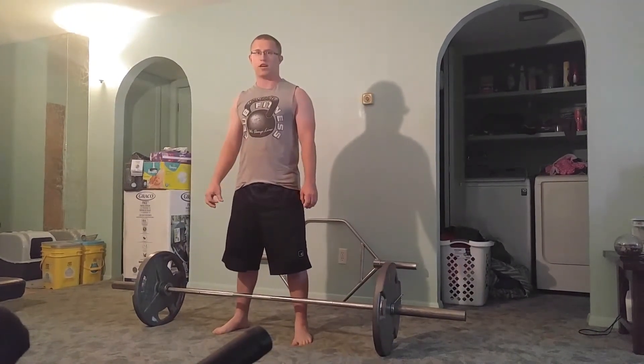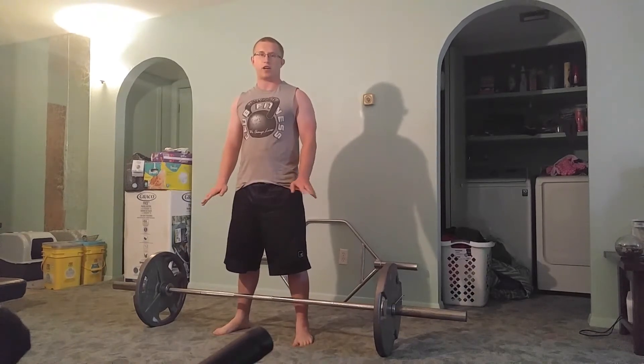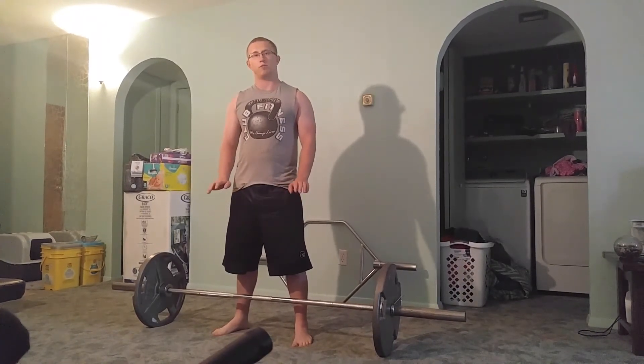And that's how you do a Snatch Grip Deadlift. If you liked the video, once again, give it a thumbs up and subscribe for more.